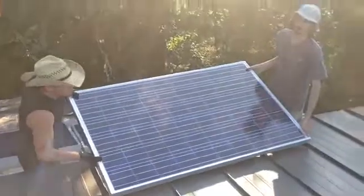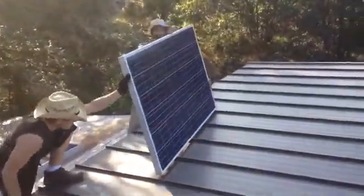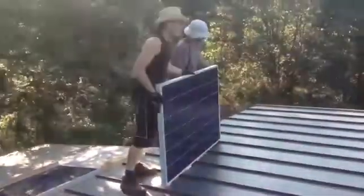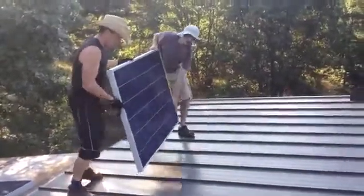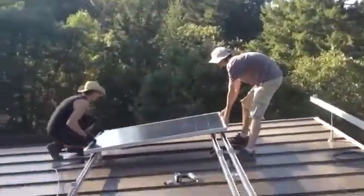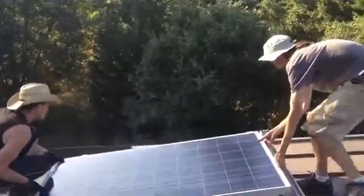We're working out how to stage the panels — just tilt it up onto one of those holders, then have someone climb up. Tilt it up more — nice. We'll be able to see what's happening as we go.